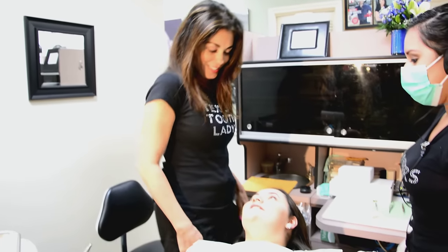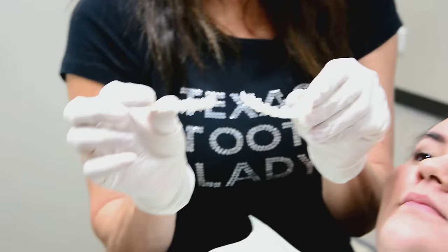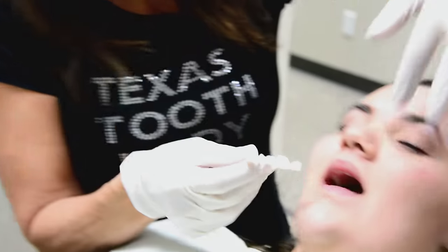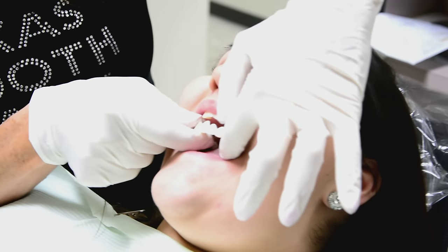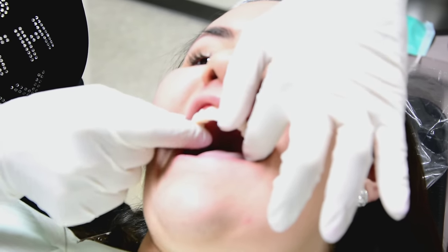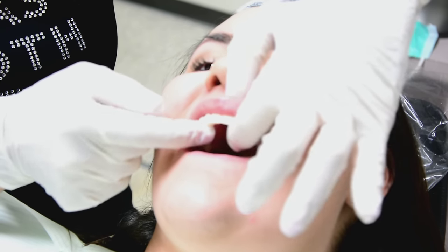This is my favorite appointment — it's when the patient receives their snap-on smile, and it is rewarding for the entire staff and for me. So let's go ahead and take a look. This is the upper appliance and this is the lower appliance. We're going to try them in — you seat them from one side to the other. We try the left side in first and then place it over the right, and it should fit nice and snug.